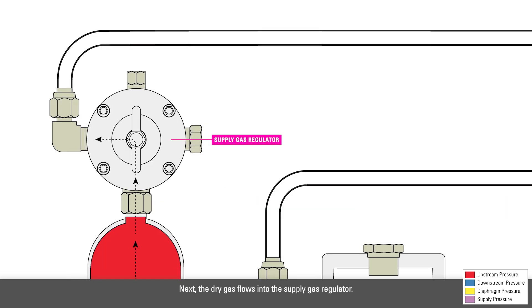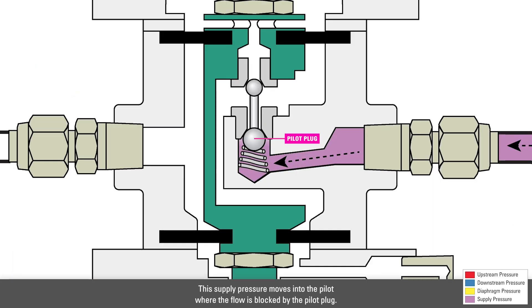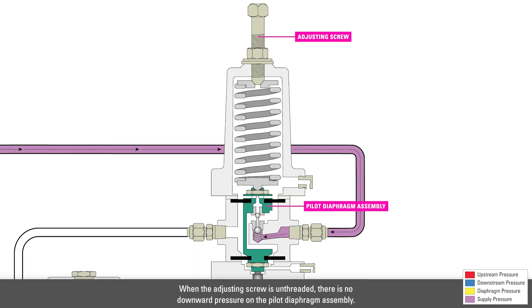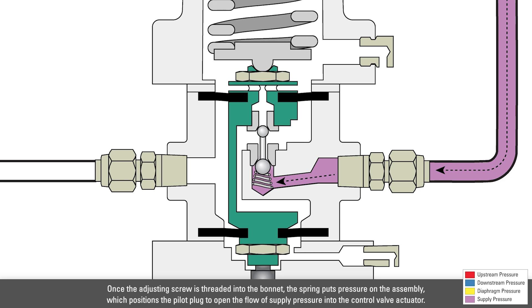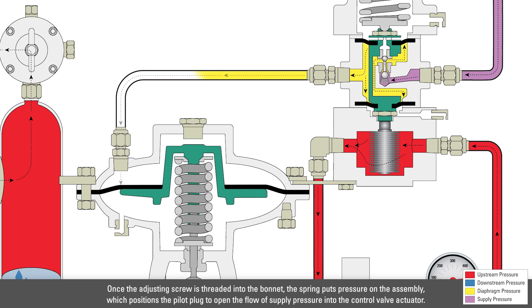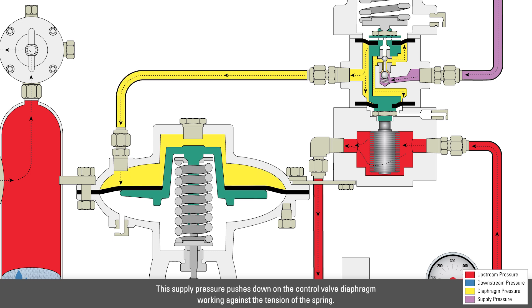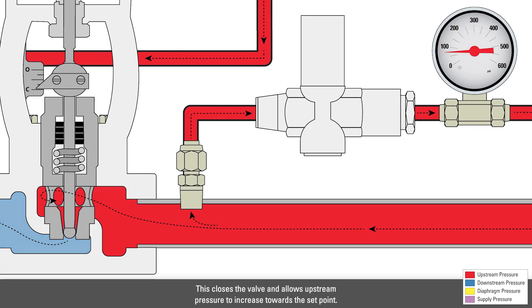Next, the dry gas flows into the supply gas regulator. The upstream pressure is reduced to 30 psi, which is the required supply pressure for the pilot. The supply pressure moves into the pilot, where the flow is blocked by the pilot plug. When the adjusting screw is unthreaded, there is no downward pressure on the pilot diaphragm assembly. Once the adjusting screw is threaded into the bonnet, the spring puts pressure on the assembly, which positions the pilot plug to open the flow of supply pressure to the control valve actuator. This supply pressure pushes down on the control valve diaphragm, working against the tension of the spring. This closes the valve and allows the upstream pressure to increase towards the setpoint.